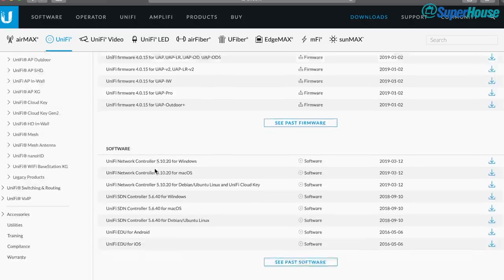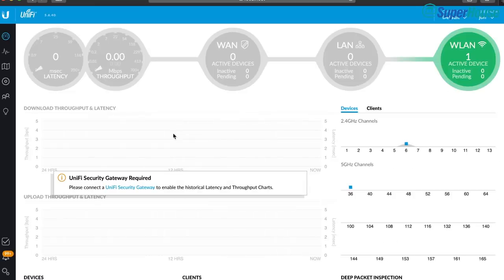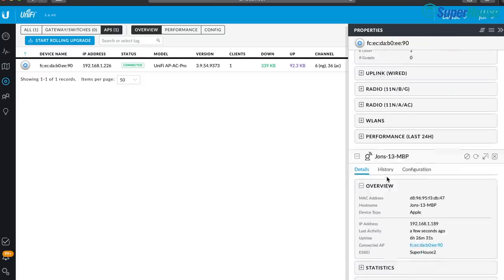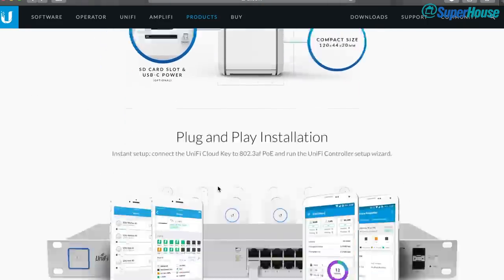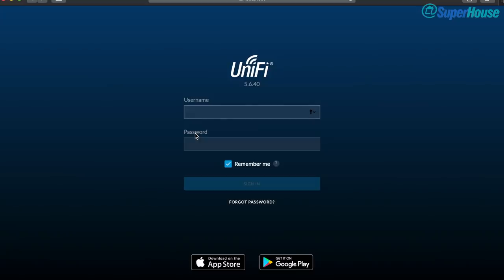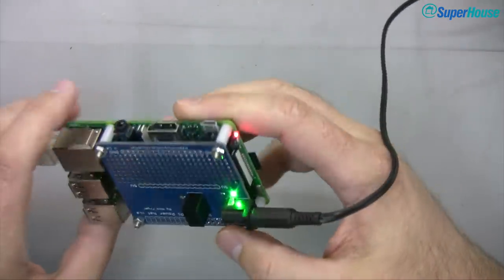There are three ways to install the UniFi controller software. First, download and run it on your own computer — it runs on Mac, Linux, and Windows. Second, buy a UniFi Cloud Key, a little embedded computer with the controller software pre-installed; just plug it in and you have a local management system. Third — the DIY approach I prefer — install it on a Raspberry Pi. You can install the controller software directly on a Raspberry Pi, so let's do that.